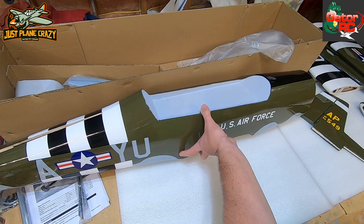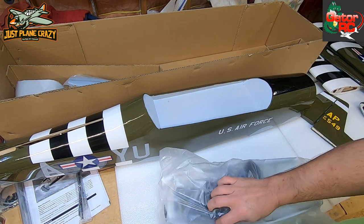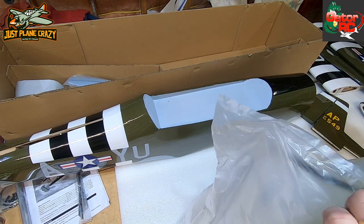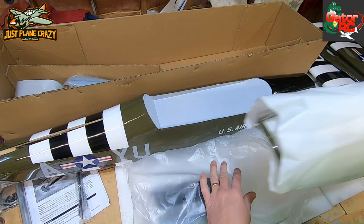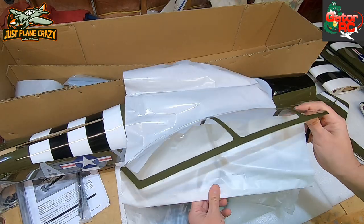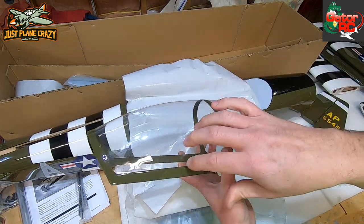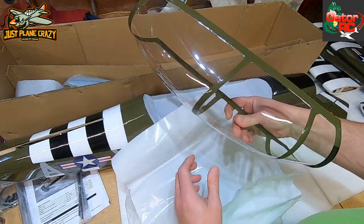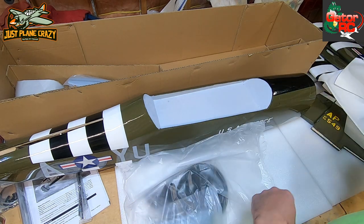It's impressive, it looks nice - they did a good job with the covering. Now here's our canopy, and a word of advice: canopies scratch pretty easily, even from floating around in cardboard. Once you have it out and check it out, do yourself a favor and protect it before you put it back. If you just lay this thing in cardboard, it'll leave little scuff marks, and as soon as the sun hits it the canopy won't look so nice. Pretty nice painted canopy - we're going to keep it wrapped.